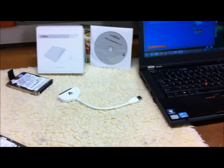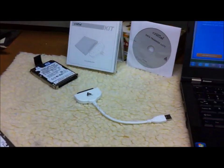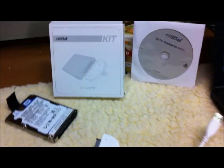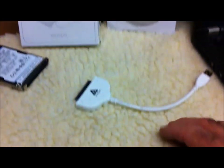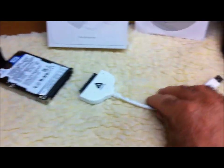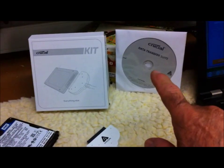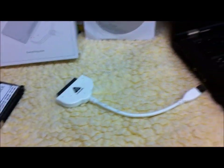This video is about cloning the hard drive in your laptop, and it's a very simple and quick procedure. This is a cable sold by Crucial — you can also get it on Amazon. It's a data cable with a SATA connection to a SATA drive, and you just plug the USB into your laptop, put your software in, and follow the instructions on the screen. It's called cloning.